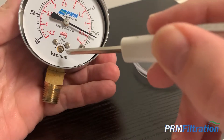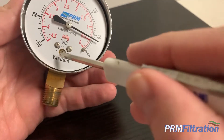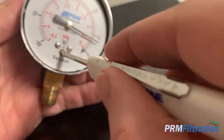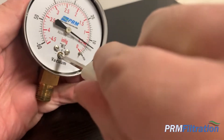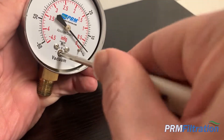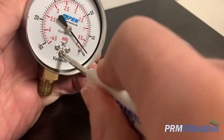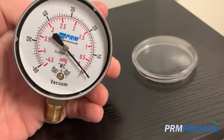You'll see right here in the middle, there is a little adjustment screw with a plus or minus. Depending on where you want it to go, you can turn that screw all the way down to where it will zero out.